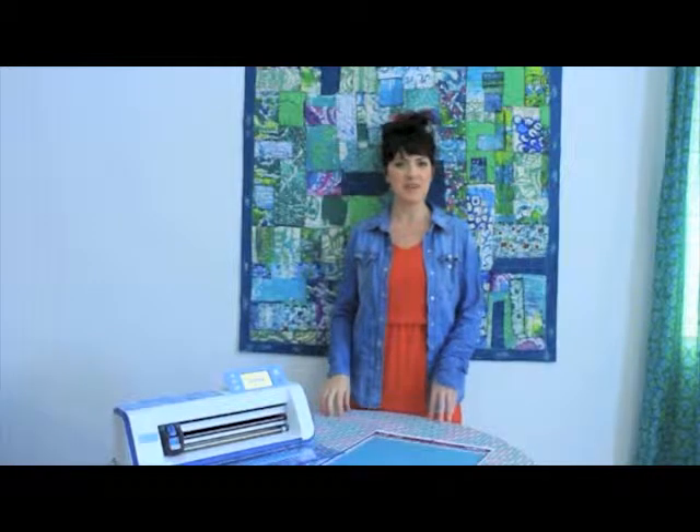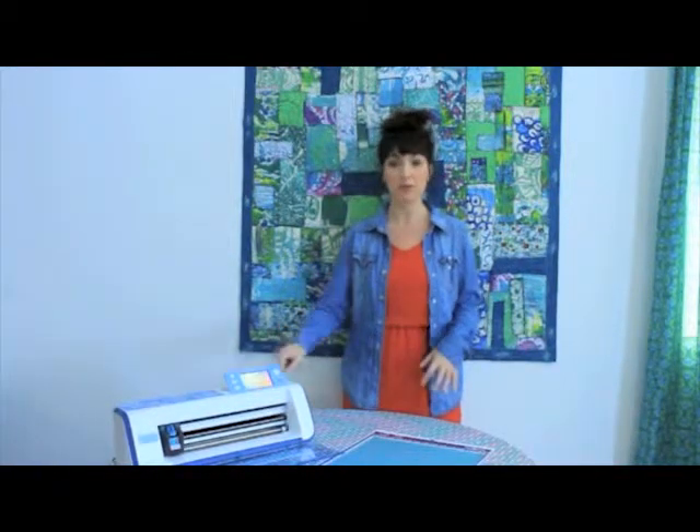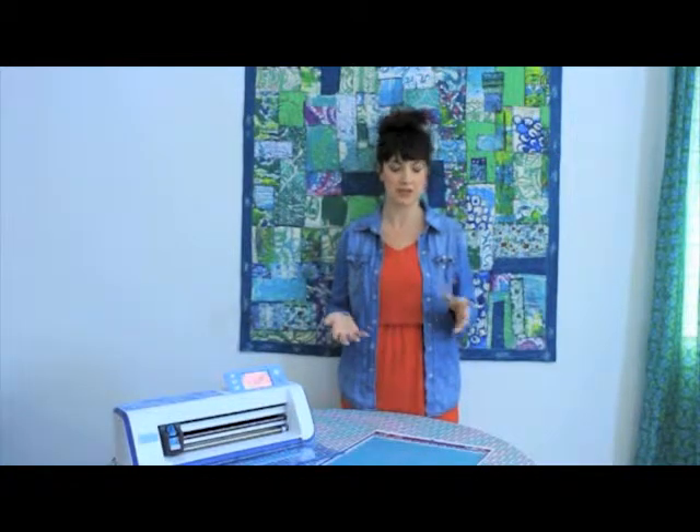Hey guys, Alyssa Burke here and I'm going to show you a really quick and easy way to create patches for clothing with the Brother Scan and Cut. It's a really simple way to cover up a stain or cover up a hole or even just add decorative elements to kids or adult clothing.